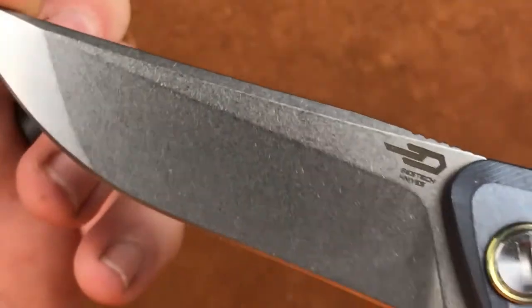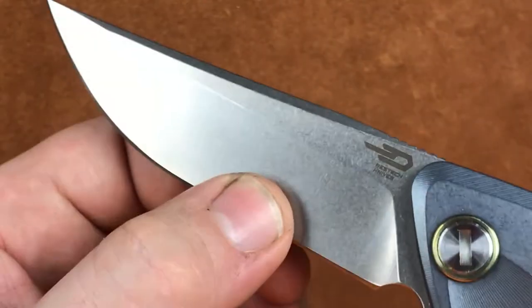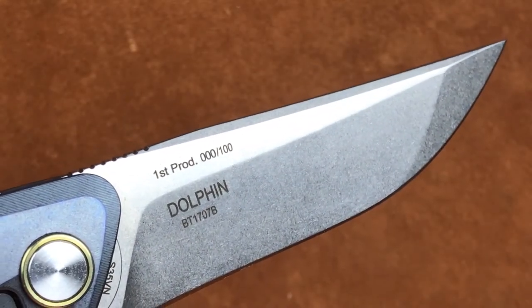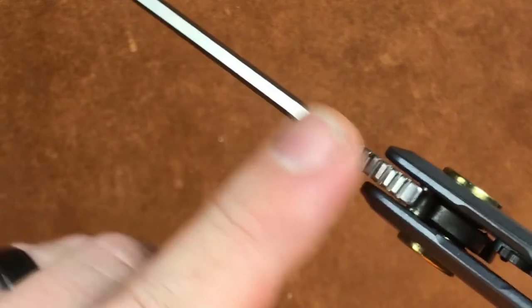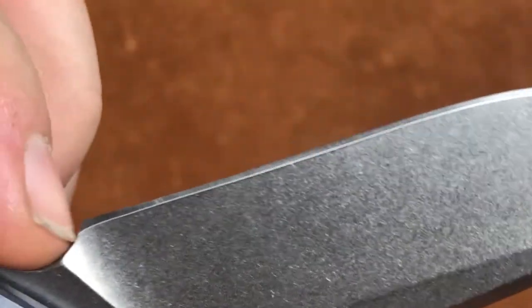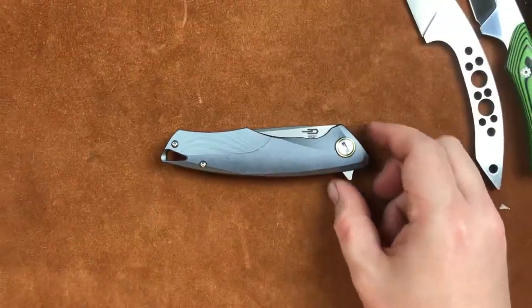It is a flat back, not a drop point, straight back design with a good, fairly thin behind the edge. It's not super slicey, but it's going to be good enough. The only place they gave a bit of a goof is right here where they did not get the sharpening choil out to the end of the plunge grind. That's a miss, but not a horrible miss, and so many knife companies do it I really can't pick on them too much.